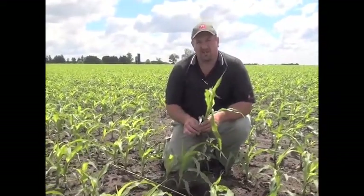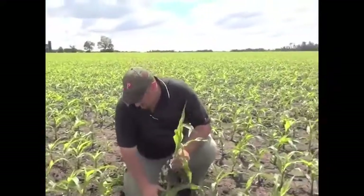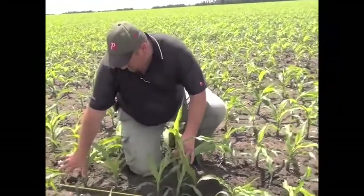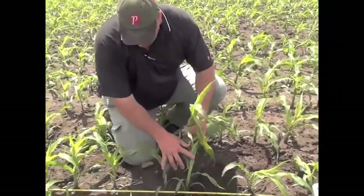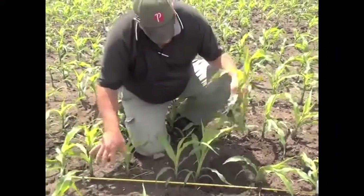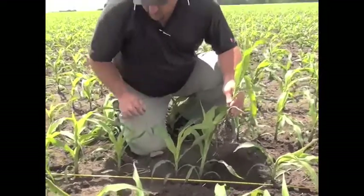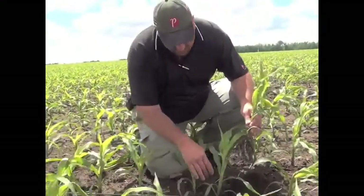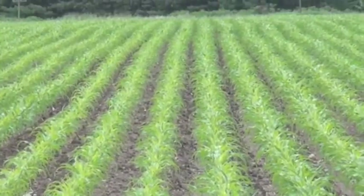Target population here was actually in the low 40s — 40 to 42,000. If you look at the spacing on the tape rule here, in 20 inch rows that would be about a seven to seven and a half inch spacing. If you average out these five or six plants, one of which I've dug up here, that's about what we've achieved, and that's pretty good spacing right in through here. In a 20 inch row we're going to be very satisfied with that.